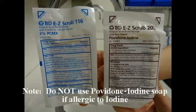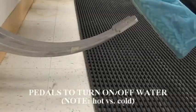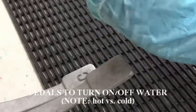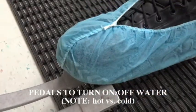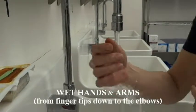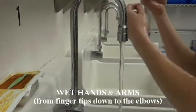Do not use iodine-containing soap if allergic to iodine. Peel the soap container open prior to wetting hands. Use the petals to turn on or off the water. Use caution to ensure the water does not get too hot. Keeping your elbows pointed down, wet hands and arms from the fingertips down to the elbow.